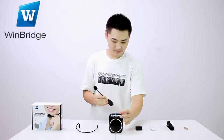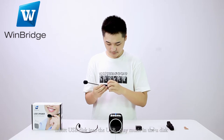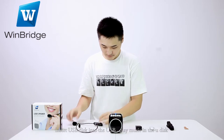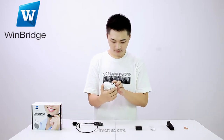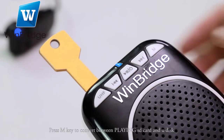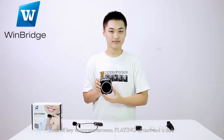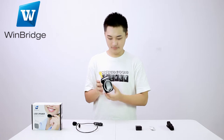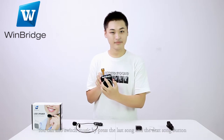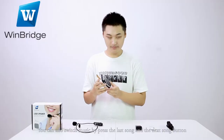Welcome to a great. Insert USB disc into the USB port to play music from the U-Disc. Insert SD card to play music from the SD card. Press the M key to convert between playing SD card and U-Disc. You can also switch music by pressing the last song and the next song button.